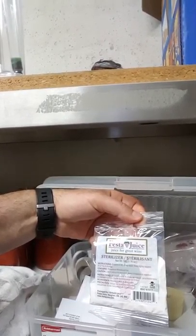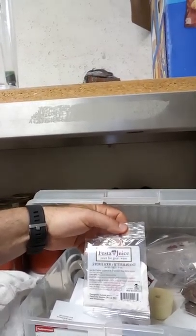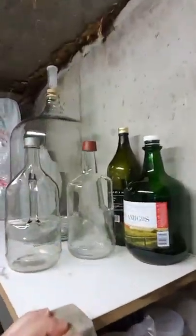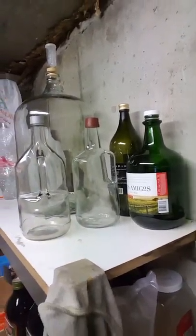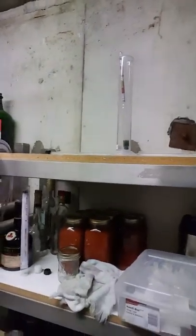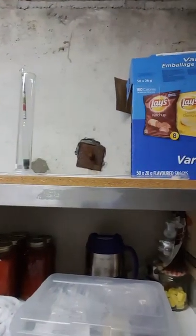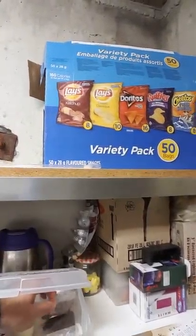I didn't mention the sterilizer — you want to sterilize all your jugs, your tools, everything. You mix one of these pouches with four liters of water, and I leave mine out because it's good for six months. I use it for cleaning all my stuff.